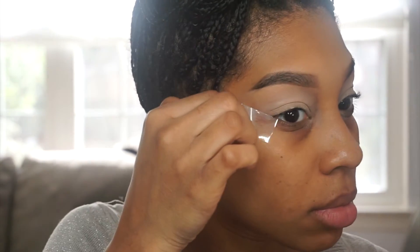I'm going to repeat that on the other side, and this is just going to set the base for our eyeshadow. I'm going to go in with a little bit of tape and apply it to each side of my eye. I'm just using this as a guideline.